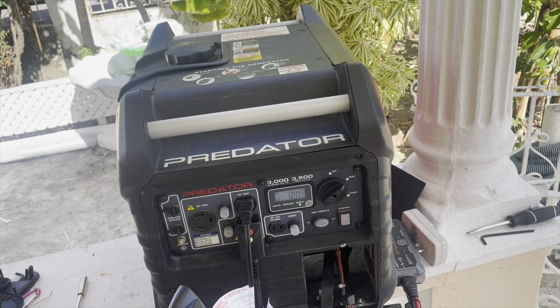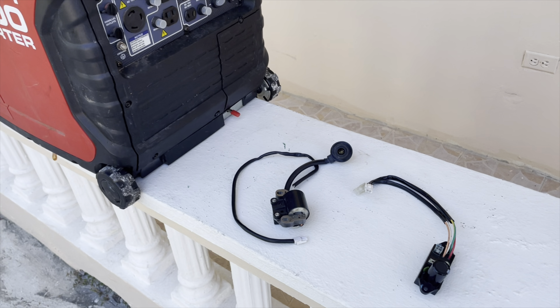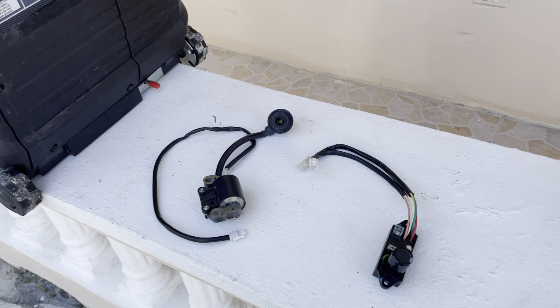Let me walk you through what really happened to this generator. This Predator 3500 inverter originally had one issue: a bad ignition module. But the previous person replaced the ignition coil, which was not the issue. When he installed the new ignition coil, he did not install it properly — he didn't give it the right gap, letting the magneto cut through the plastic and blocking the ignition coil from sensing the magnet. So when he tried to start the generator, it still had no spark because now it had two problems instead of one: a wrongly installed ignition coil and a bad ignition module.